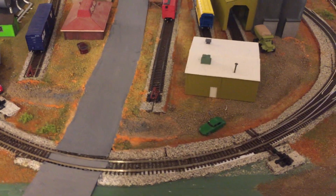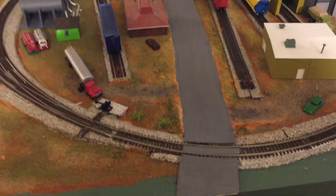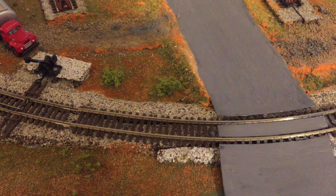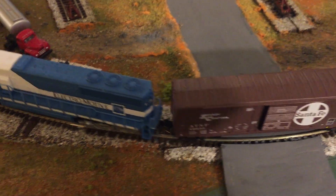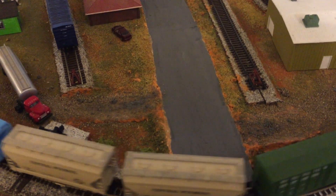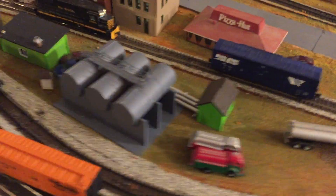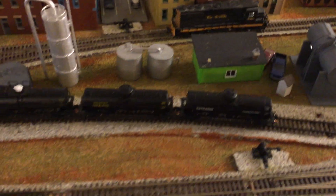Some of the details I've added on the layout — you can see there are a couple of spots of ground foam which is supposed to simulate bushes. I've added those bushes in a variety of spots around the layout just to make the landscaping look a little more interesting and varied.